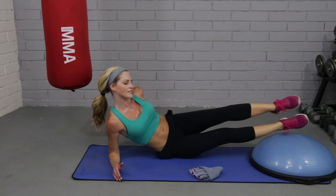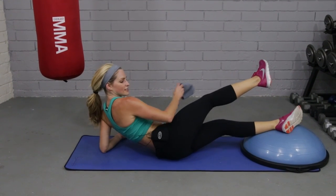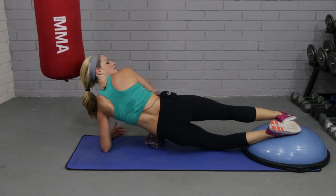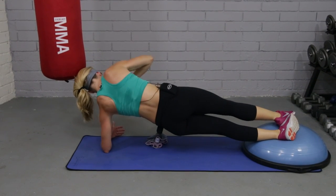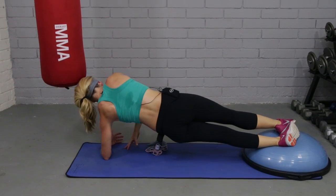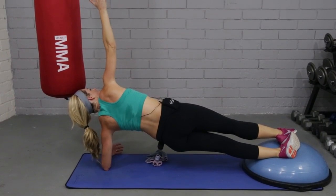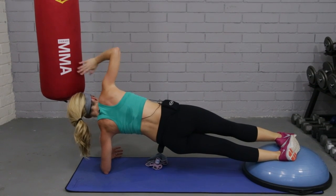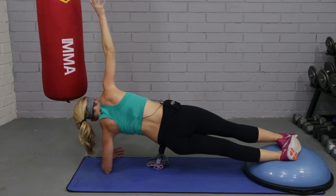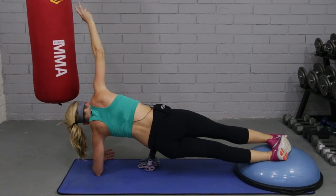And just flip over to the other side. Cross the top leg over. Lift up and hold. If you need a little extra, you can drop that knee. And then if you want to bring that hand up, you can, or drop it down. Make sure you're breathing. Just be careful you have a boxing bag in the way. Four, three, two. And relax.